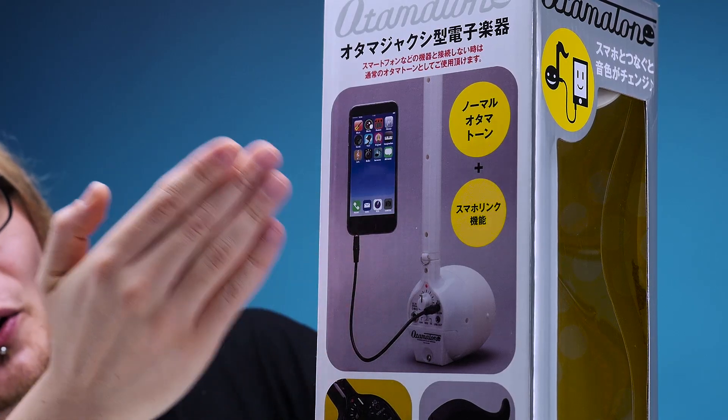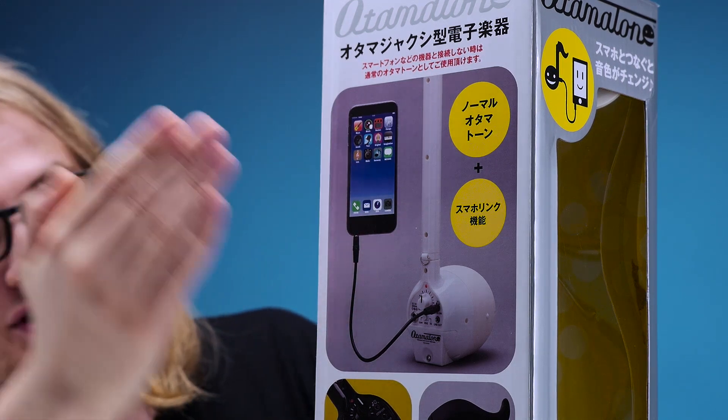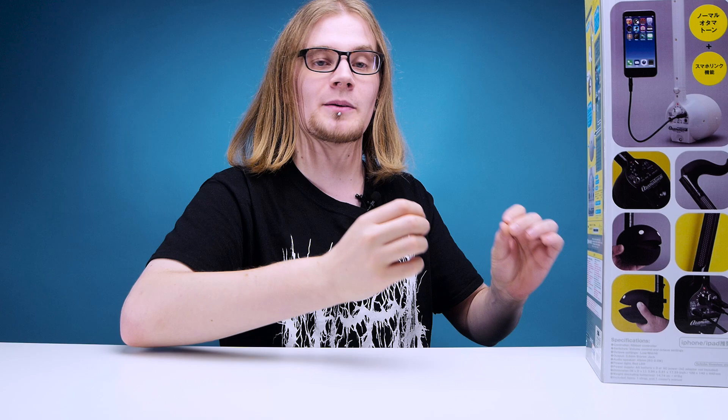There are two different types of Otamitones around about this size: the Deluxe and the Techno. The Deluxe is like the Techno but it's missing some features, so this is the full hog upgraded Otamitone with all the bells and whistles. The main difference between the Deluxe and the Techno is that with the Techno you can actually connect your phone to change the sound. So it's not just your basic vanilla Otamitone — you can now use apps to customize the sound.